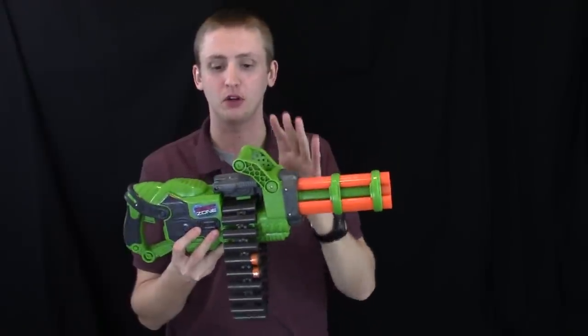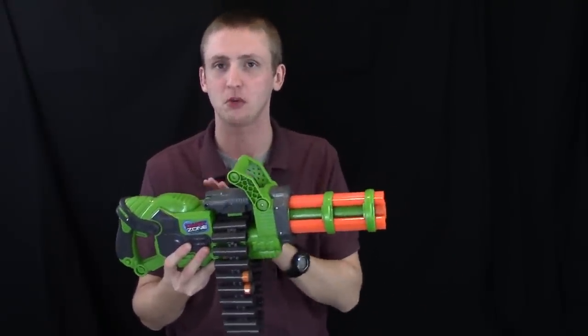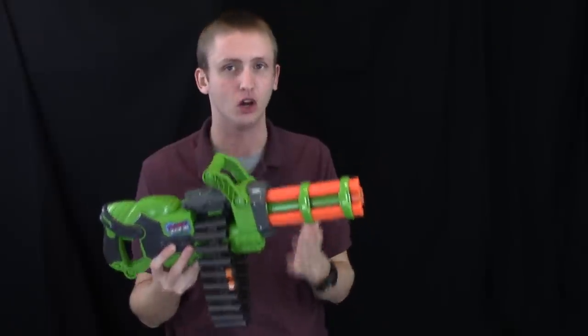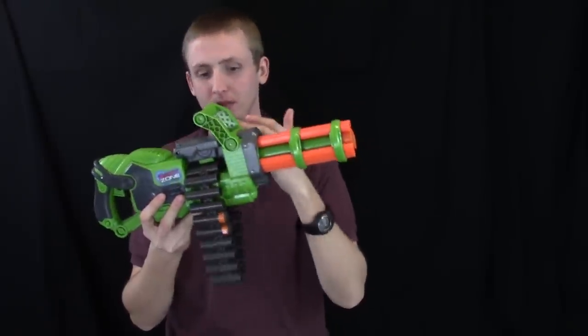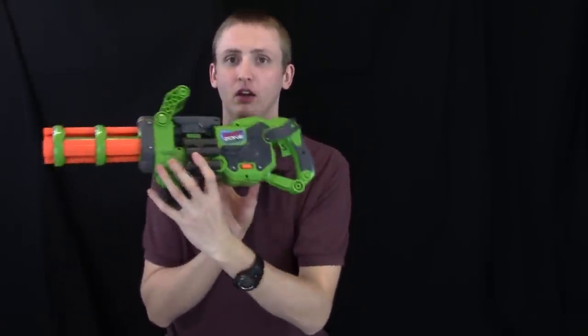I chrono'd with the ammo included with this blaster and with elite darts, because it does function with Nerf elite darts — but not flawlessly. The length of the elite darts does create small jams in this region because the dart runs into the plastic right here.